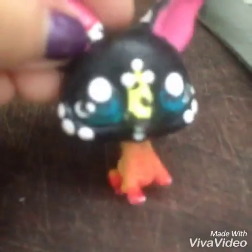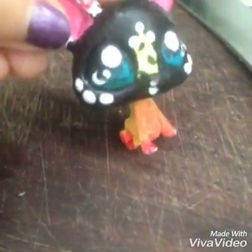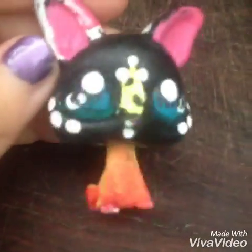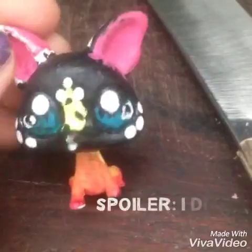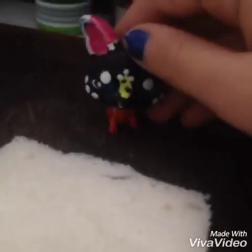Hey guys, LPS Ghosty here. I know you're like, what, where are you? Are you on a cutting board? Why yes, viewer, I am on a cutting board, because today we are going to be making mini food. We're gonna be making a sandwich and a pizza, so let's get started.